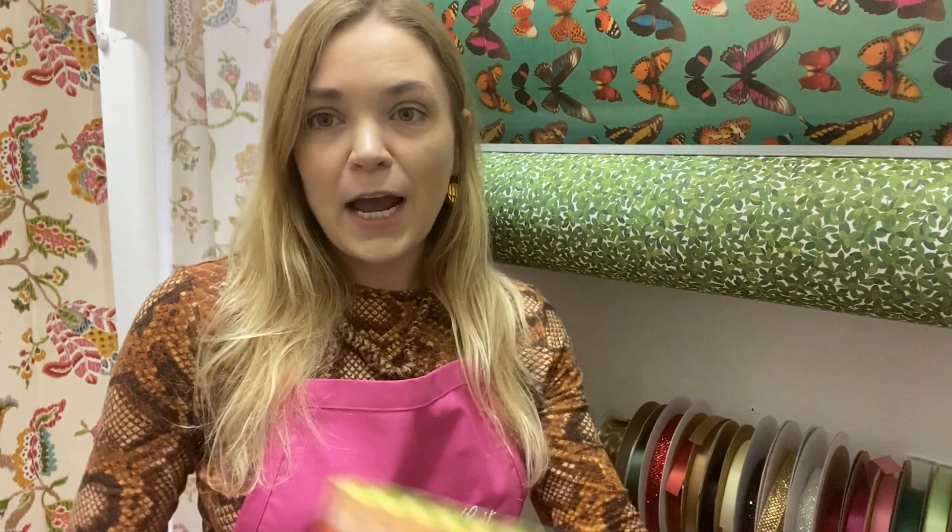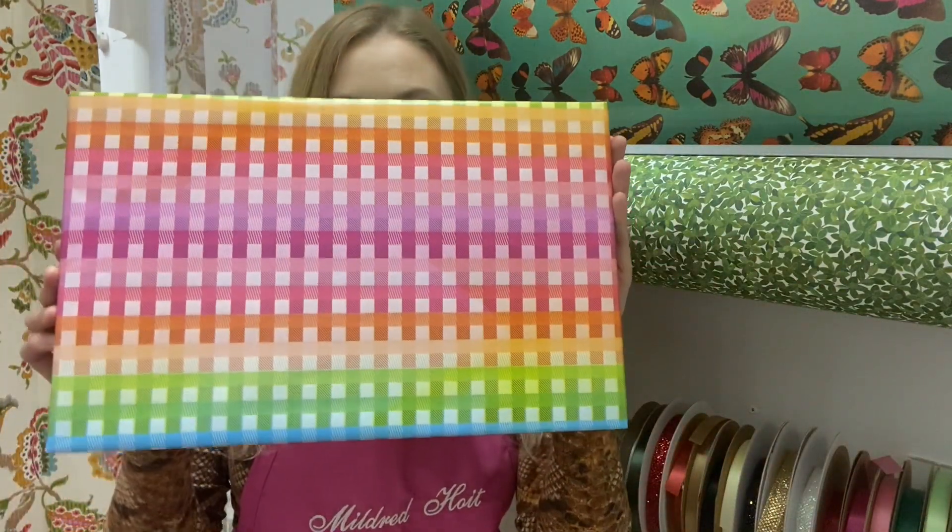We also have lovely wrapping papers. We got a lot of them from Kaspari — they have gorgeous wrapping papers. That makes a big difference too, because the colors can spike your creativity with the ribbon and many different things like that. So today I've already wrapped my box and I'm going to start.